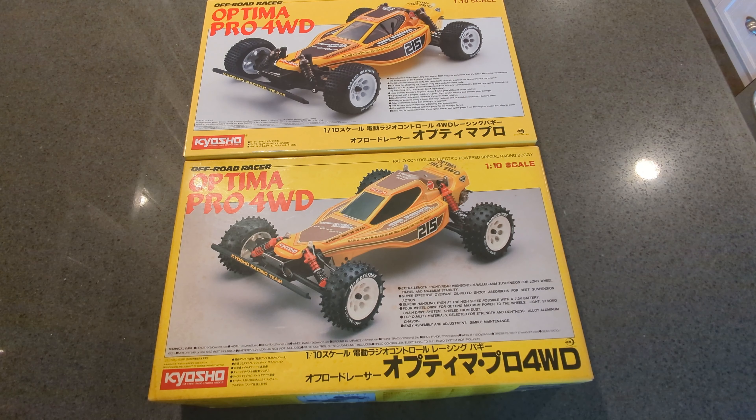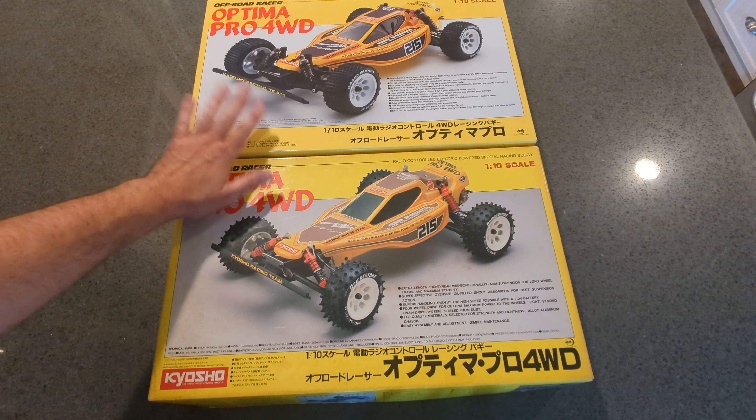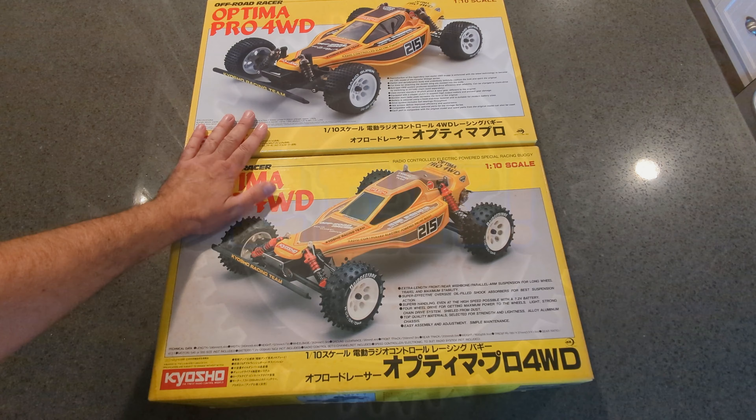Hey everyone, welcome back to the channel, welcome back to EEC RC. We have two Optima Pros here — one Kyosho Optima Pro from 1987, and one from 2024 that just released.